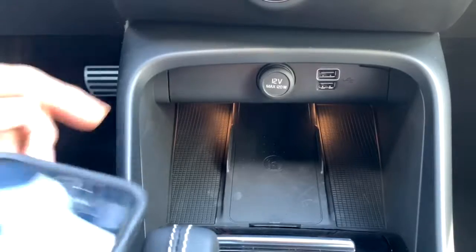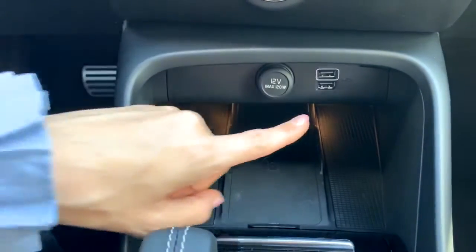I'm sitting in a 2020 XC40 here at Volvo San Antonio and I wanted to teach you how to charge your phone. You have three options: you can use the 12 volt, you can use the USB, or you can use the new wireless charging pad.